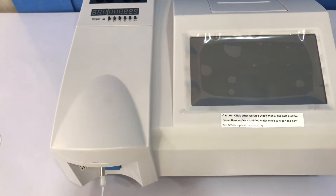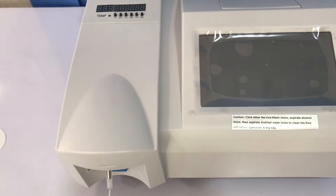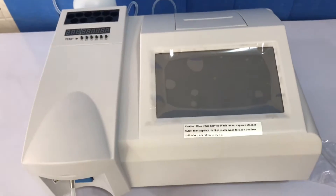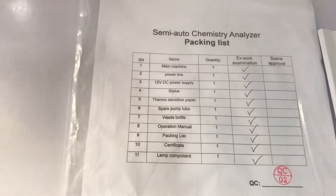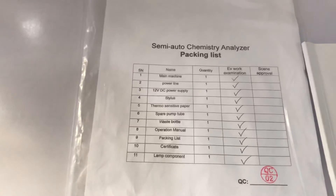Hello and welcome to a series of videos on how to use the semi-auto chemistry analyzer. When you buy this machine it comes with a packing list — a sheet of paper that tells you all the items you are to expect in the shipping you have just received.